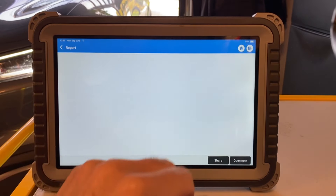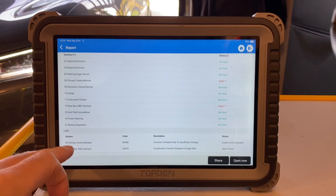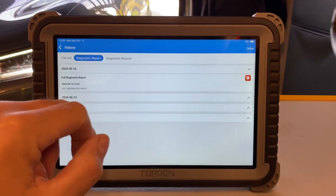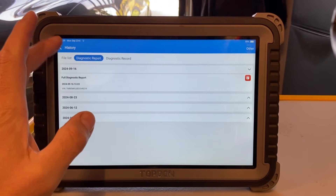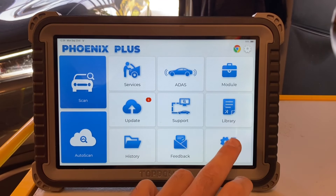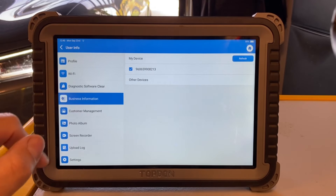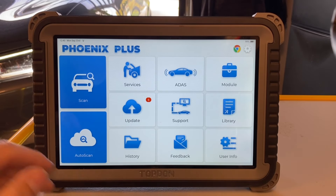You can access diagnostic reports of what you've been working on and get quick access immediately. The report sums up any DTCs at the bottom, highlighted by system — for instance climate control. Under diagnostic records, if it's the same car you're working on again, you can access it immediately. I should also mention that the dongle is currently in the car and I'm three meters away with the door closed — the Bluetooth connection between the scan tool and the dongle is actually quite good.